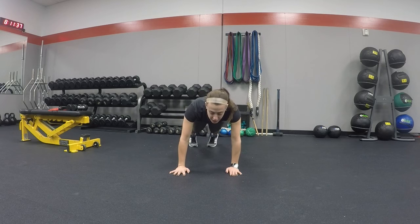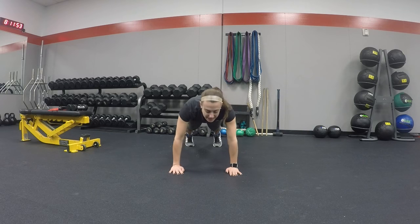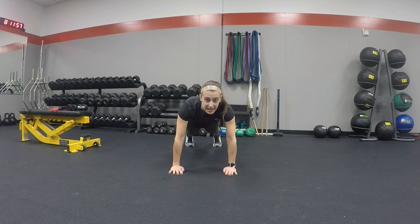You're going to touch your one hand to your opposite shoulder. Always keep your hands underneath your shoulders and your feet a little bit less than hip width apart. You're going to touch your hand to one shoulder, bring it back down, then to the other shoulder, bring it back down. Try to keep your hips as straight as possible without rocking.